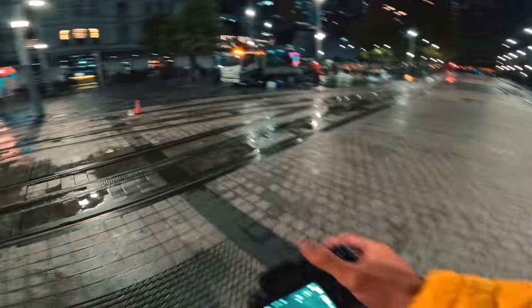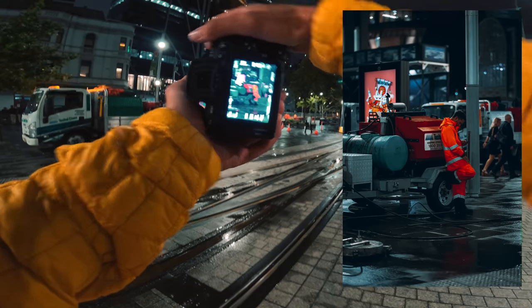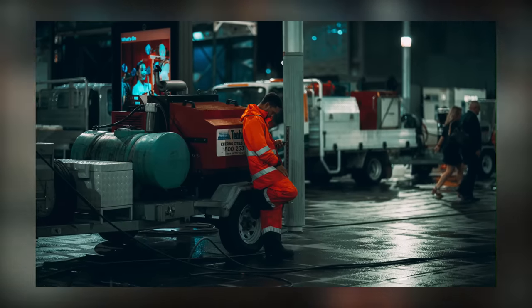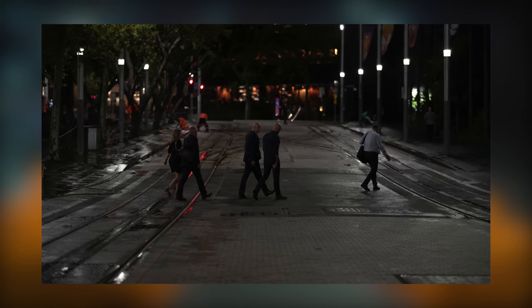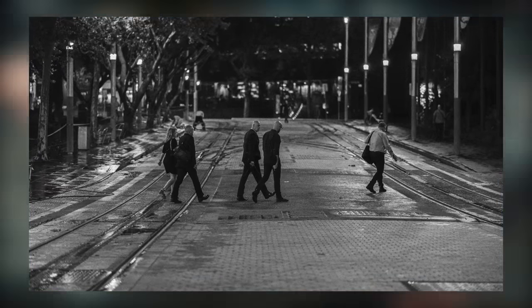I'm going to get one more here, and then I'm going to go catch up with the boys. I'm here with Will, Willis, and Moses — I will link them all in the description. I'm just getting a bunch of different shots to kind of get my eye in, to get in the flow. Not really thinking too much about it. I haven't shot in a couple of days, so I'm just kind of getting into it.